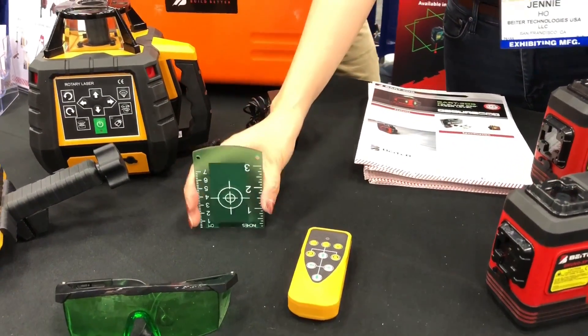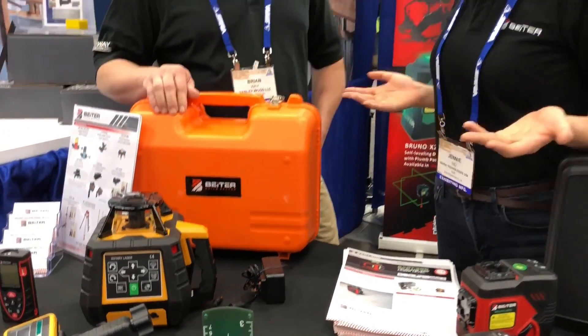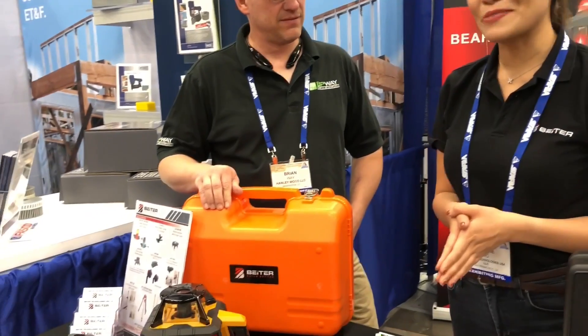You have your laser glasses and target included in the kit. With the green one, the distance will go all the way up to 800 meters, and the red one will go 600 meters.